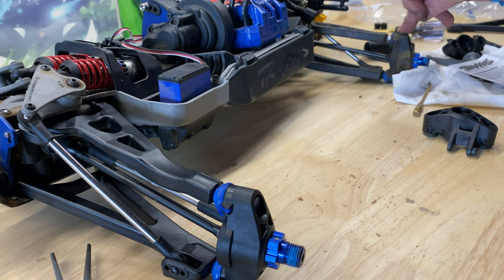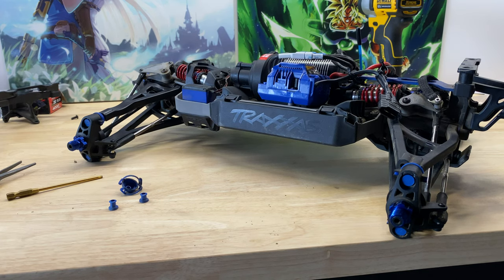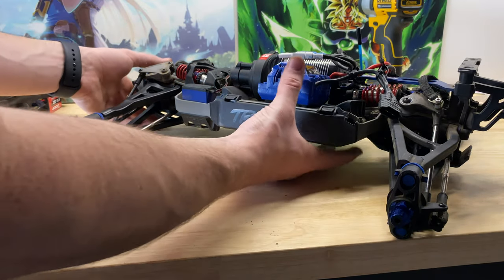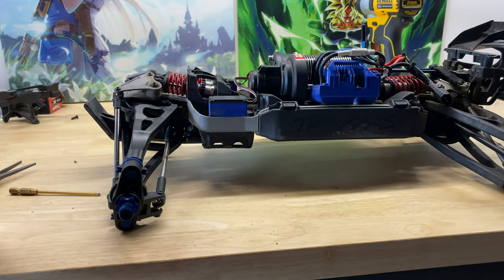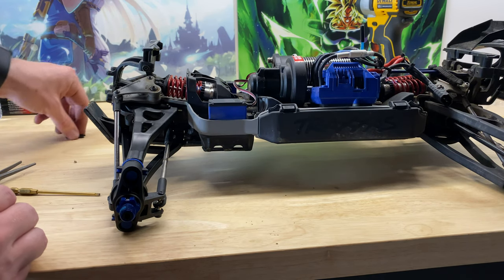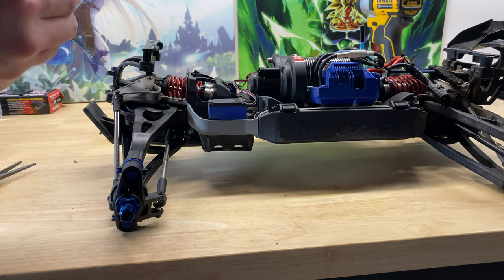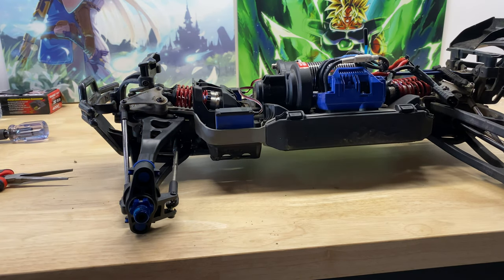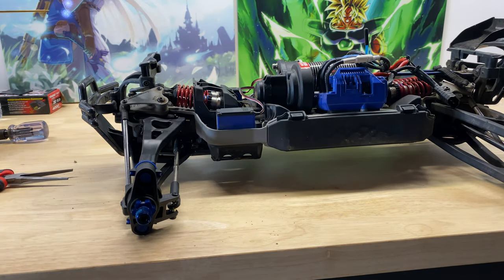For the rear I was just replacing the boots, the clips, and the outside covers — same as the front. Now I just have to put the top body mount back on, which screws on with a single screw. Now that's back on, we're done. We put the wheels back on and the Revo's fixed — we're ready to go again. Thank you guys so much for watching. I'll see you in the next one. Take care.